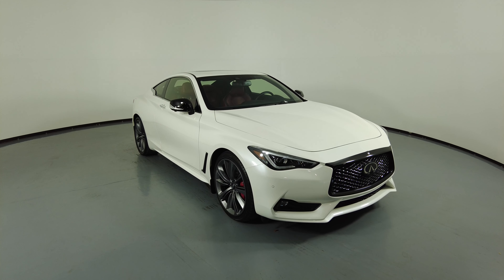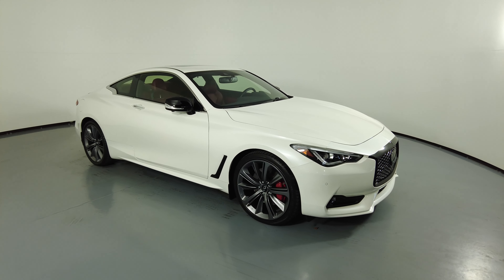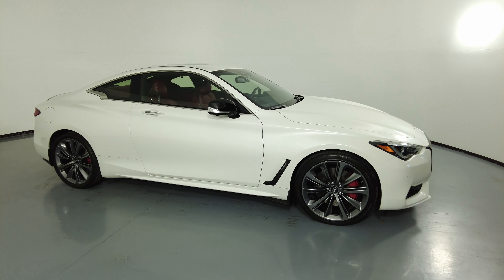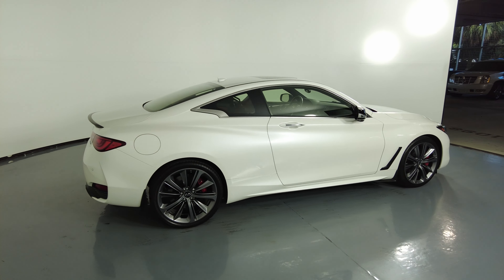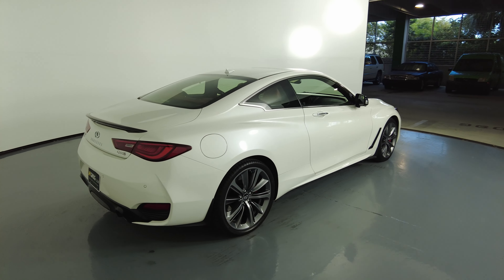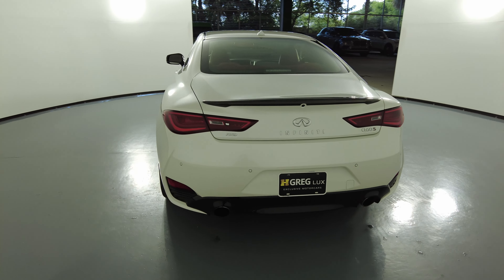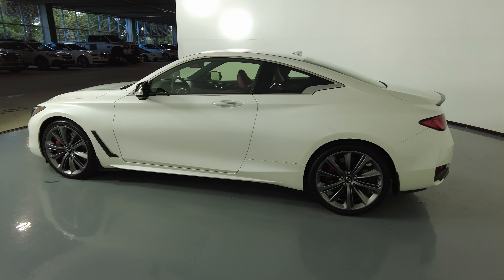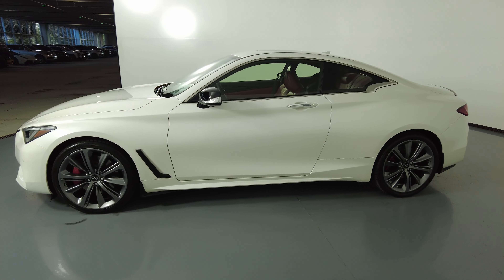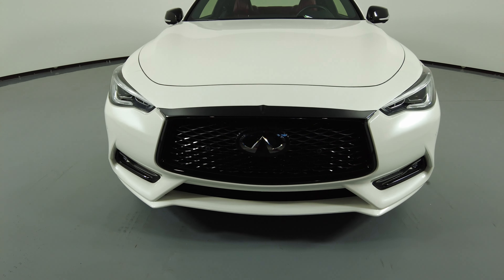Welcome to H Greg Lux. Here we have a 2021 Infiniti QX60. This car came with a clean CarFax. In this video I'll be showing you any dents, scratches, or wear anywhere on the car to the best of our knowledge. First we'll be going panel by panel, starting with the front bumper.